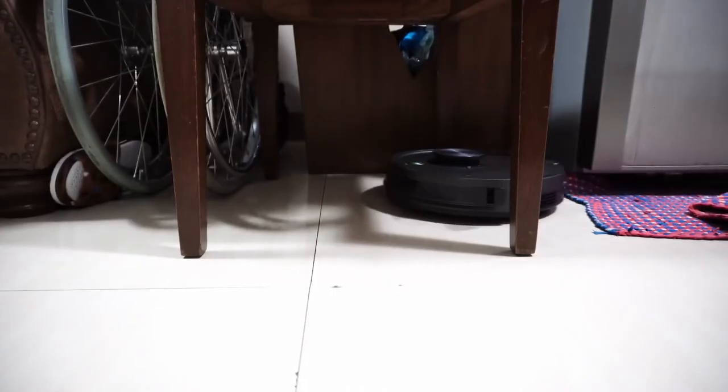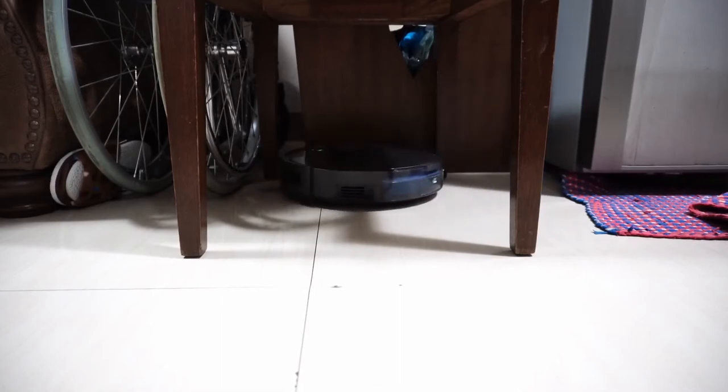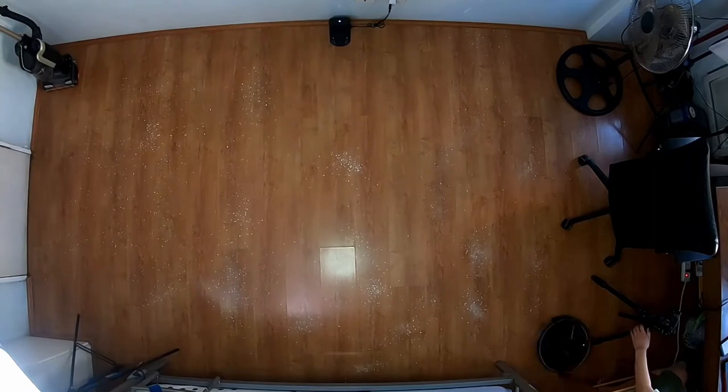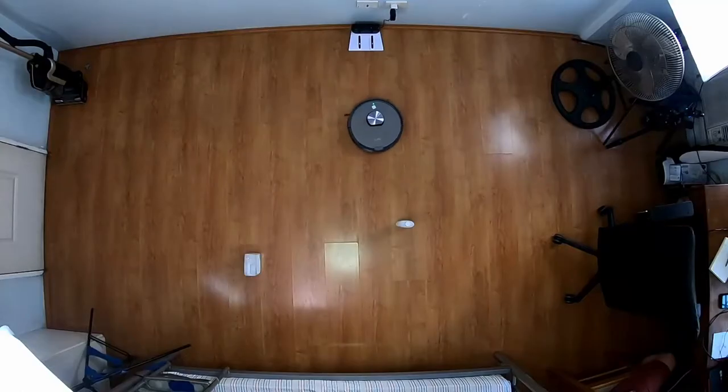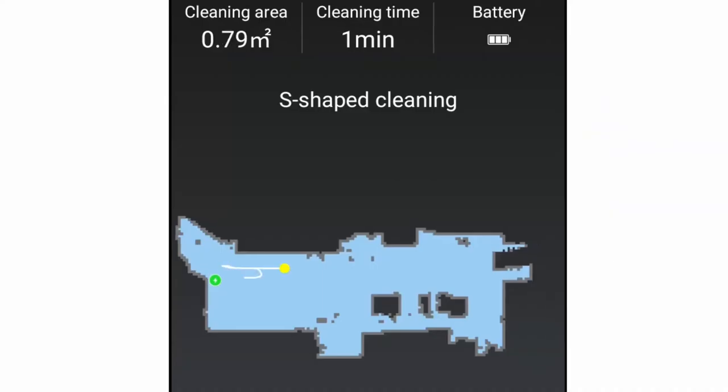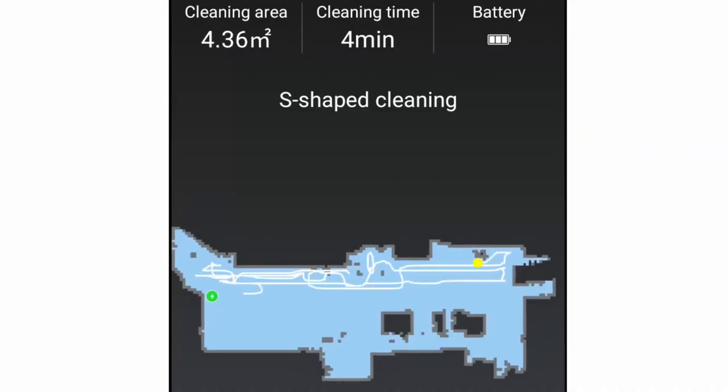Since the A10 is iLife's first LiDAR-based robot, I was really curious how it navigates, so one of the first things I tested is navigation. I was expecting a similar path as a Roborock, but iLife's version is different. It doesn't start at the edges, but immediately traverses through the room's middle portions in straight lines all the way to the edges, so this compensates for not having edge cleaning built into the algorithm. iLife doesn't seem to have a dynamic algorithm as it goes in the direction where the dock is facing.